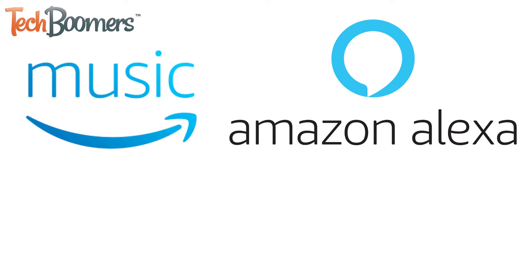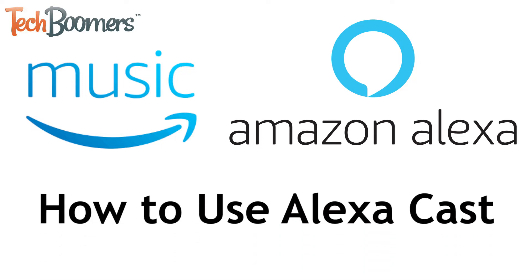Amazon has introduced a new feature for Amazon Music and Amazon Alexa enabled devices called Alexa Cast. I'm Jessica from techboomers.com, and in this video I'll be showing you how to use the new Alexa Cast feature for Amazon Alexa devices. Now let's get started.